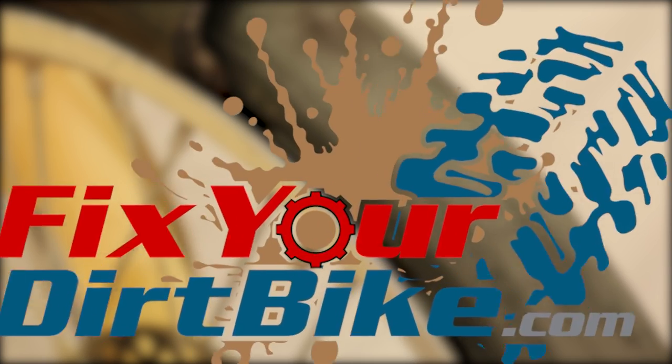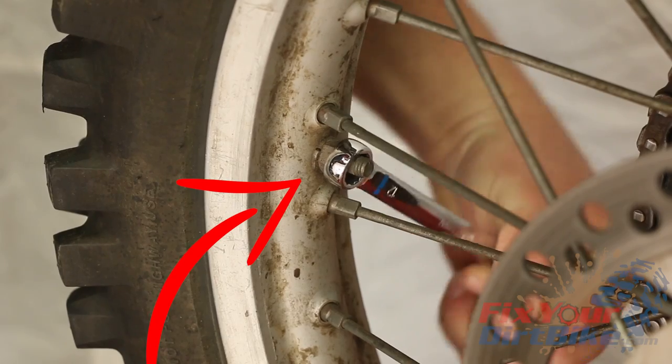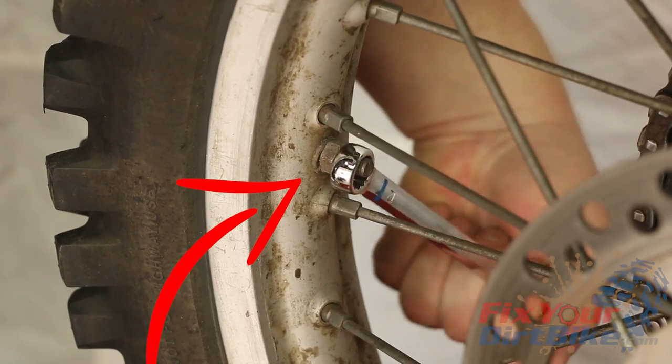Hey, this is John with FixYourDirtBike.com and this is how the RimLock works on your dirt bike. In case you were wondering what that bolt sticking out of your rim is for, that's the RimLock.